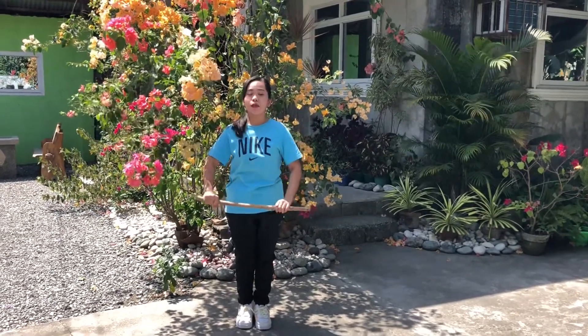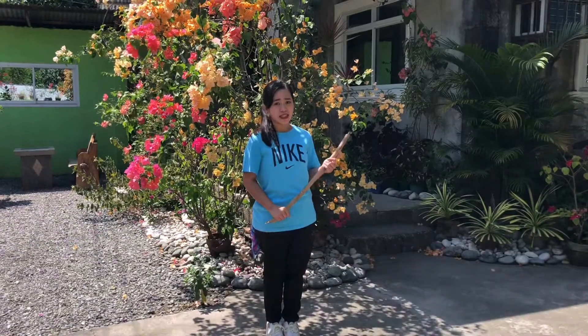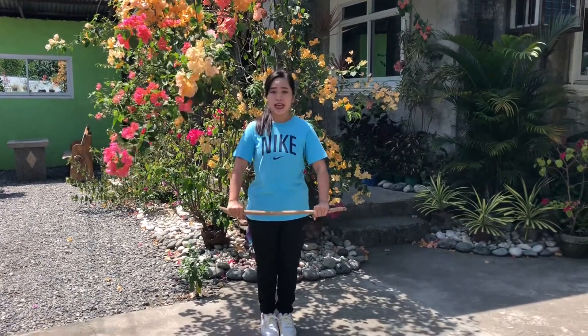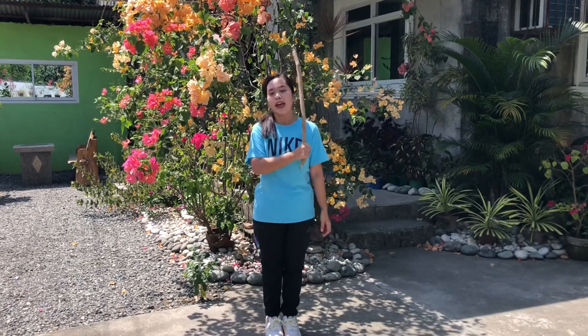Now I'll be teaching you the first stance. The first stance is the attention stance — place the stick in front of you. Next, we'll be doing the courtesy or pugay to showcase your respect to your partner. Say pugay.